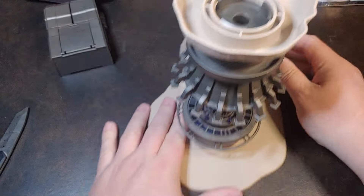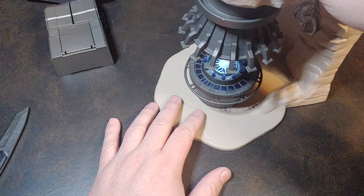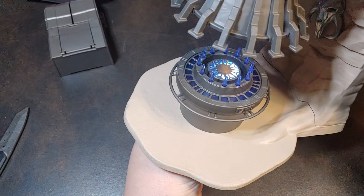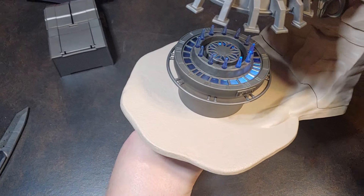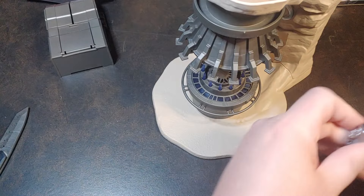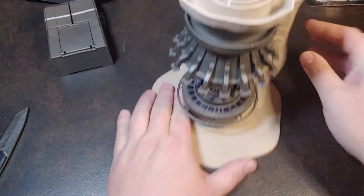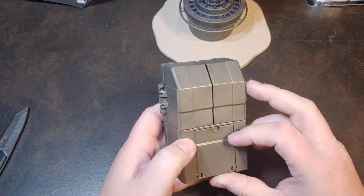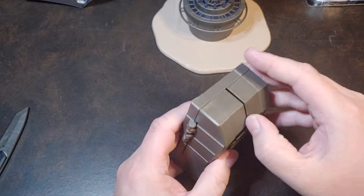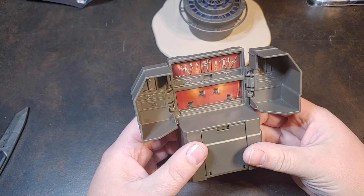So there you have it — there is the forge itself. You can add a light in it to have it shine down, or you can also add a light in the bottom to have it shine through. I'm definitely going to have to get some more little lights for that particular setup. I'm really digging that. There's the storage in the bottom. This is a lot lighter than I was expecting — I don't know why I was thinking it was going to be a little more solid, but it is very light.